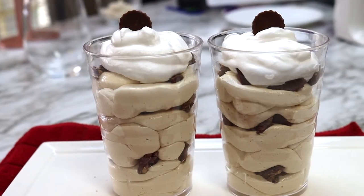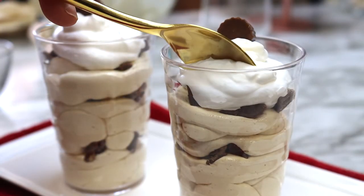Hello everyone and welcome back to my channel. Today I am making no-bake peanut butter cheesecake.